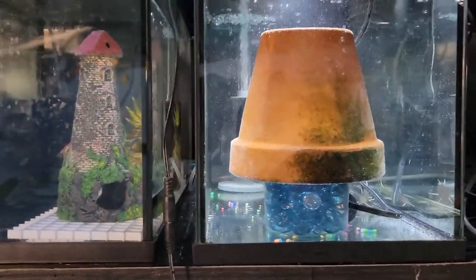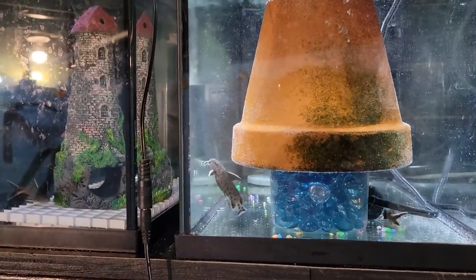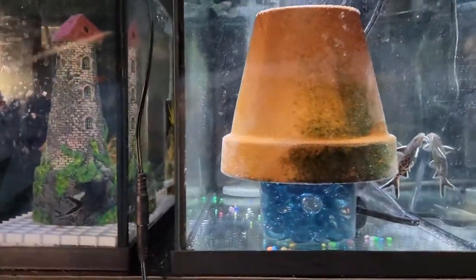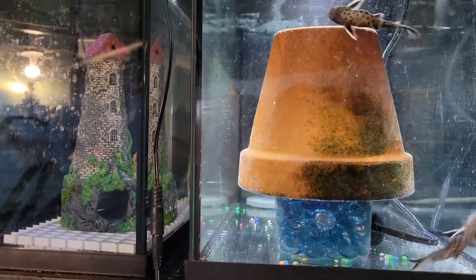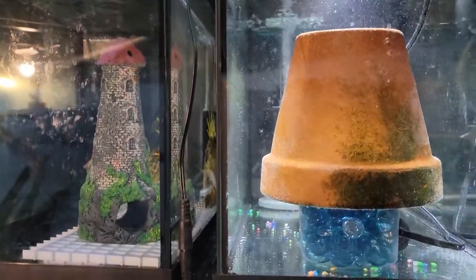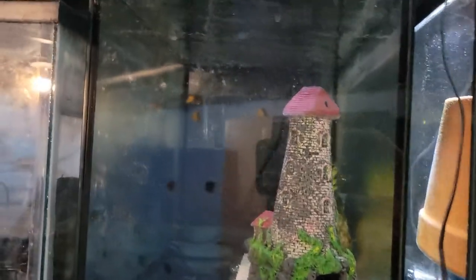Because we just set up those tanks today, they're nice and clean and the fish are going to explore the whole thing. Usually these kinds of catfish breed at night. It's the middle of the afternoon now and the lights in the fish room usually close at 9 at night, so we're not expecting any spawn before that. The fish are just going to explore every single corner of the tank. Both tanks have lids so the fish cannot jump out.